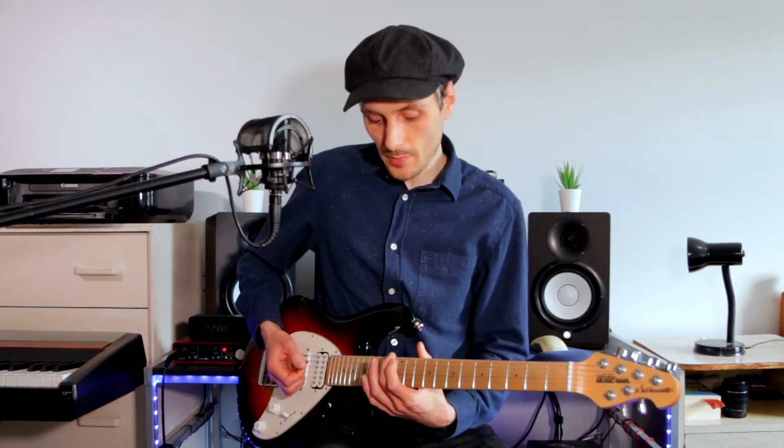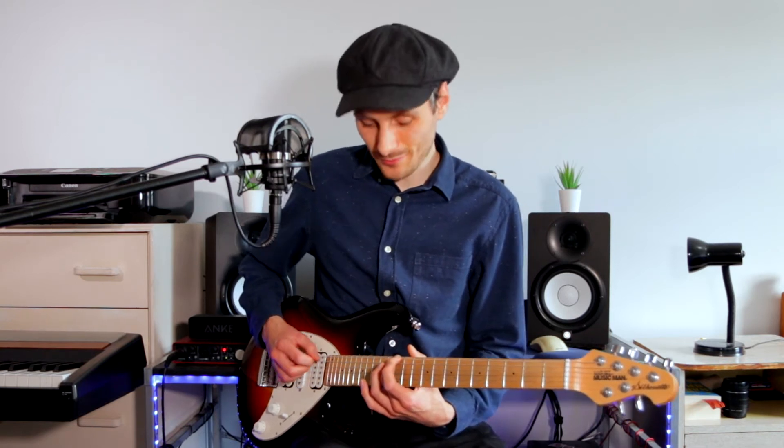Can you hear the similarity? You can double check this by plucking the 12th fret of the now low D string against your normal open D string.